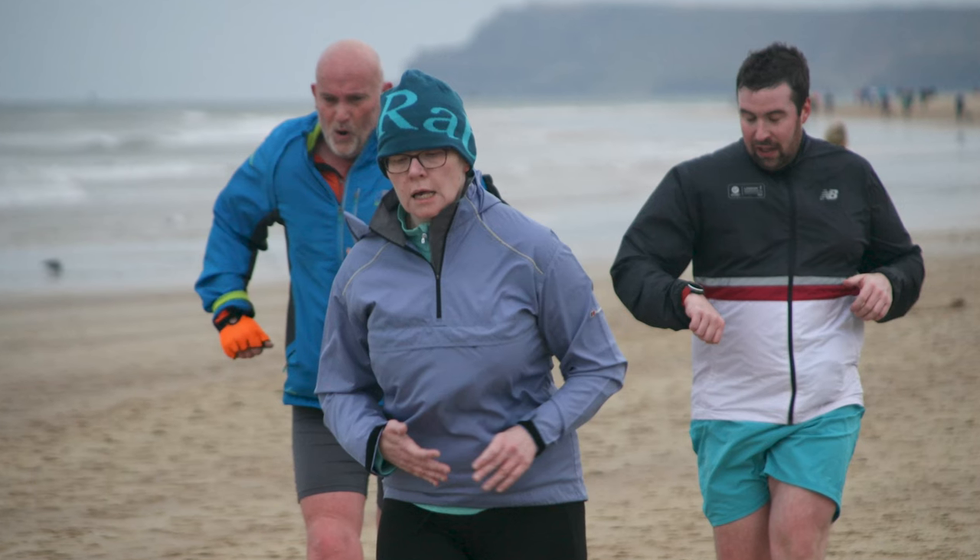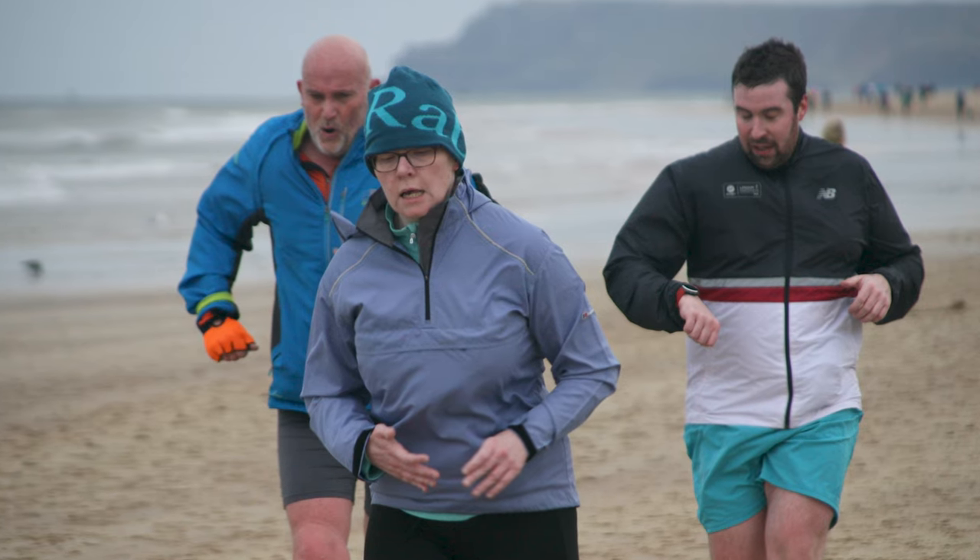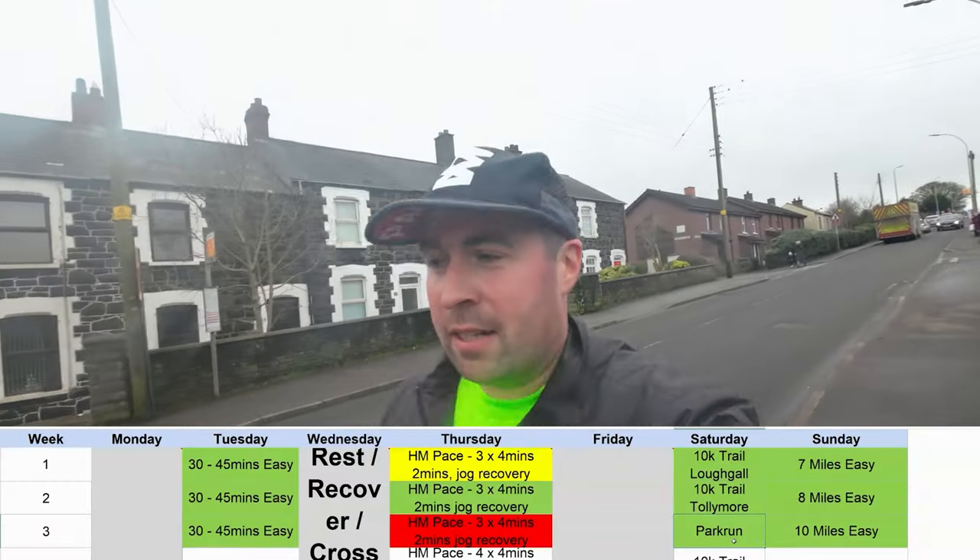Saturday I went out to Portrush Park Run — park run on the beach again. Then went out on Sunday, that's been the plan: 10 miles nice and easy. All good.